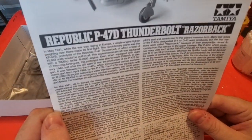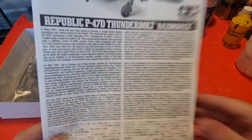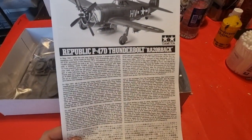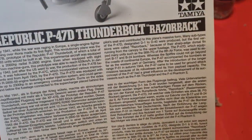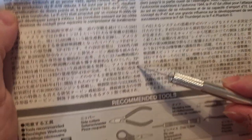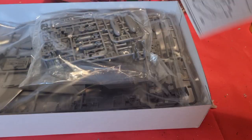Now let me show you the instructions. Here you can see the history of the P-47 written in four languages — English, German, French, and Japanese, I assume. Here you can see the tools needed to make this kit, as recommended by Tamiya. The instructions are of the foldable style — not my favorite, but they work.